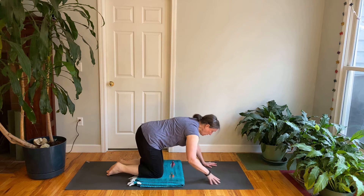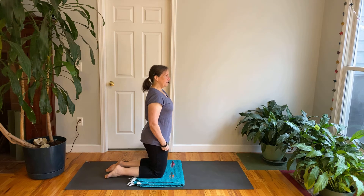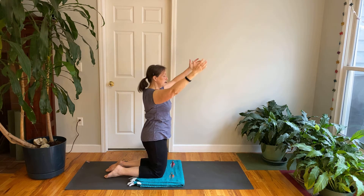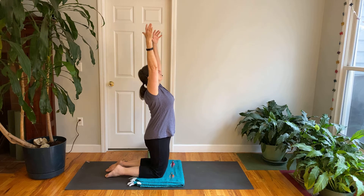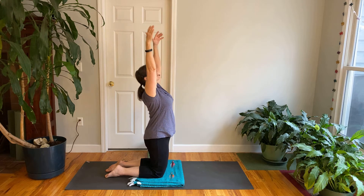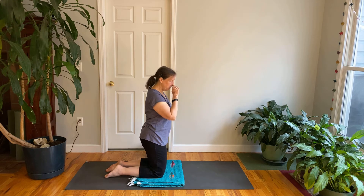Come all the way up to stand on your knees. We're going to take a movement like we did in standing, but on our knees the arch in the back is a little more — see how that feels. On the inhale, take the arms forward and up, lift your chest, lift your eyes, lean back a little bit if that's comfortable. Exhale, arms come down, belly in, soften your eyes. Do that a couple of times: inhale reaching up, feeling the front of the hips open up. Exhale down. This extension in the front of the hips is nice if we've been sitting too much at our desks or in our cars.